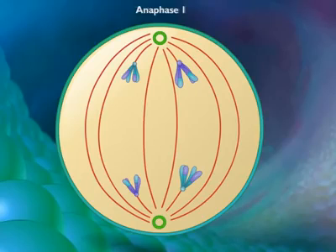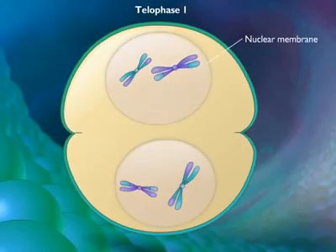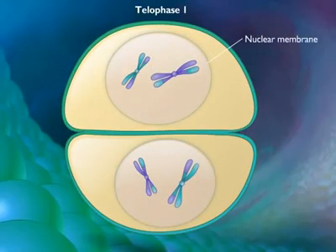During telophase 1, the nuclear membrane reforms around the daughter nuclei. Each daughter nucleus contains two sister chromatids for each chromosome attached to a common centromere.